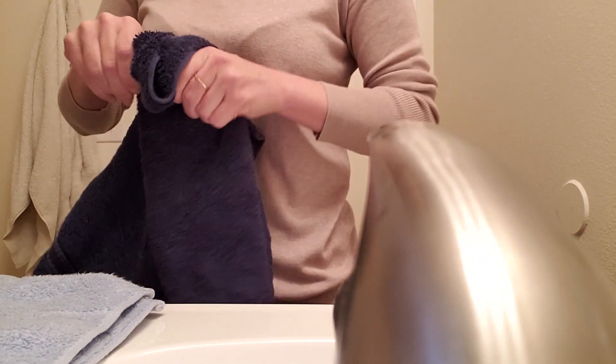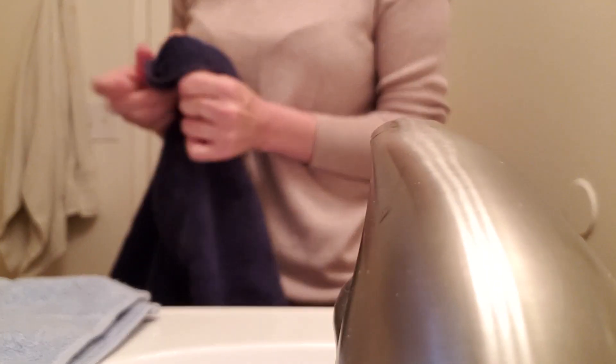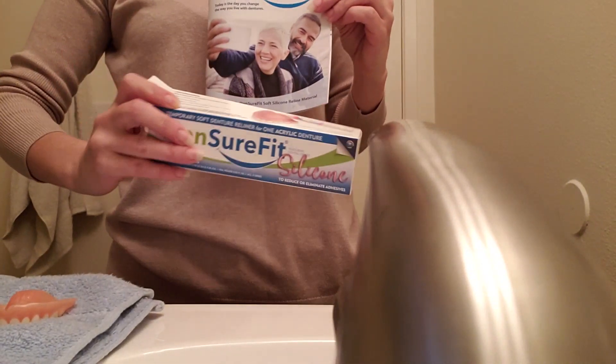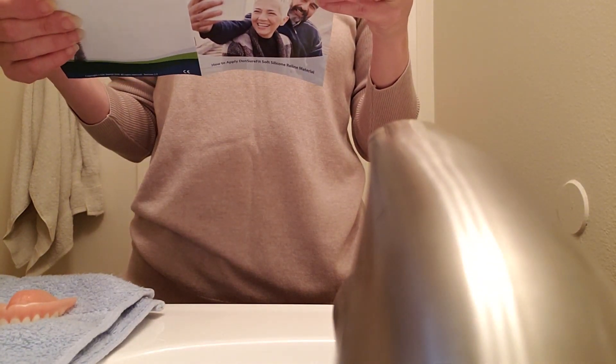I'm following this little instructional book. I watched the instructional video this morning. My life is so chaotic — I'm just thankful I'm having this moment. So this is the box it came in. It says: clean, rinse, dry your denture. For best results, wash your denture with dishwashing soap — check. Dry it with a clean towel — check. Allow it to air dry thoroughly. I'm going to let it air dry for a little bit.